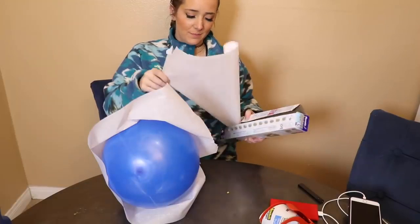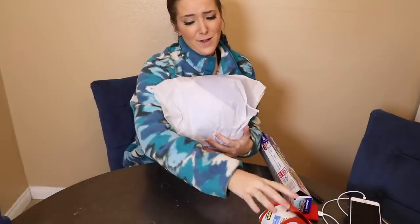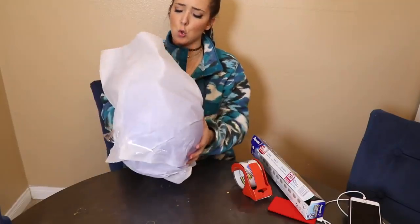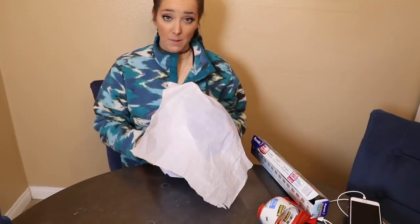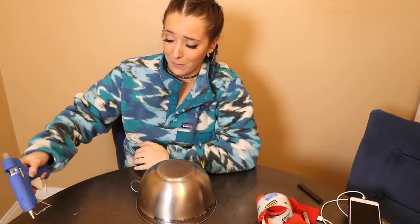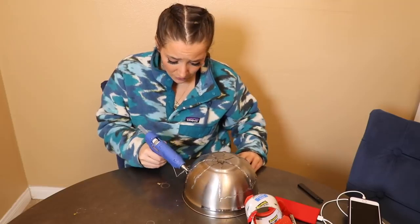I'm not gonna give up. Plan B — I'm just gonna get a bowl. This should be fine, right? I don't even care anymore. It's all uneven. Imagine doing this on a balloon. I'm glad it didn't work.